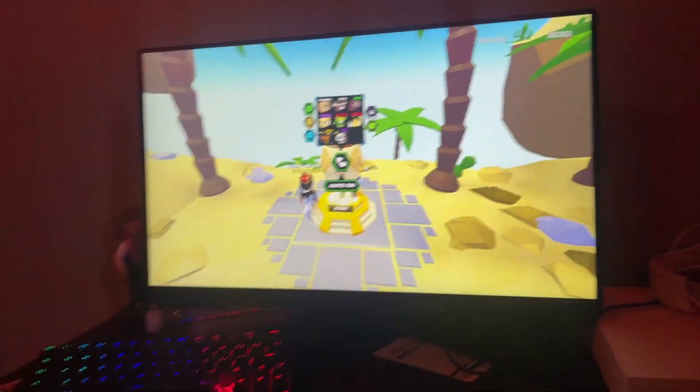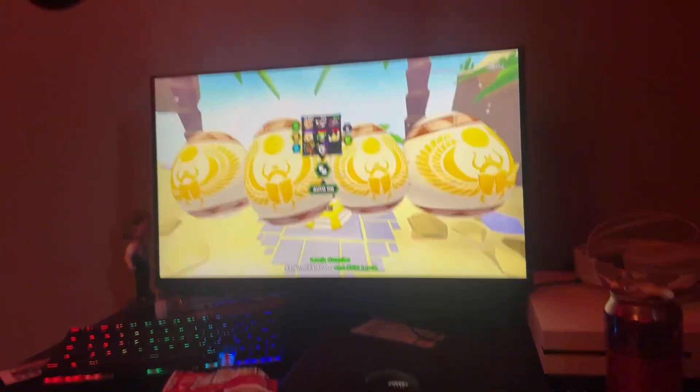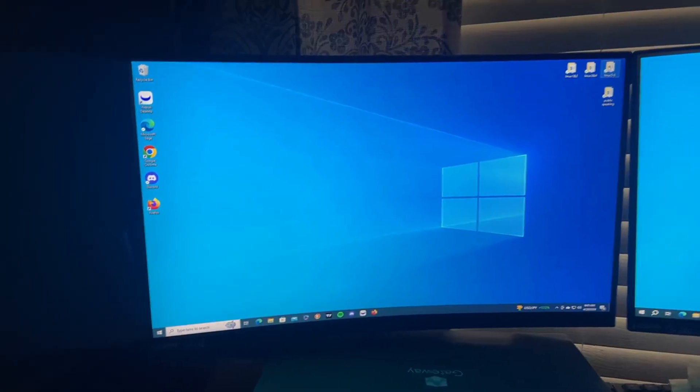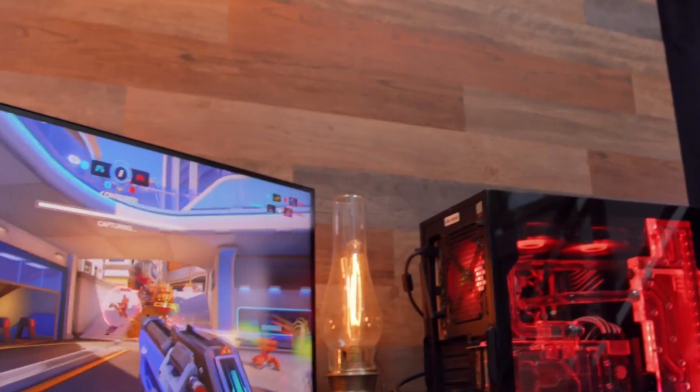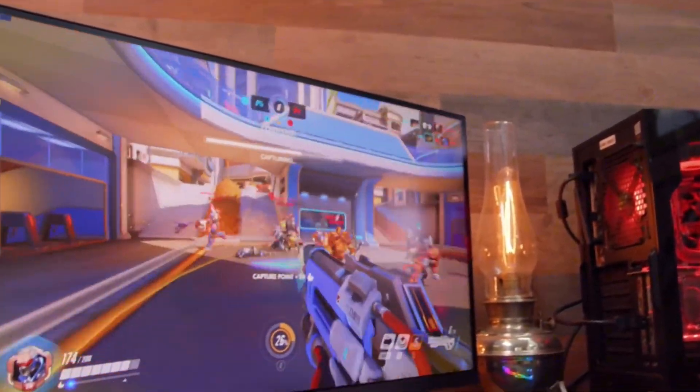Your monitor is plugged in, your laptop is running, but all you get is a blank screen — frustrating, right? Let's walk through every possible fix so you can get things back up and running quickly. No guesswork, just solutions that work.